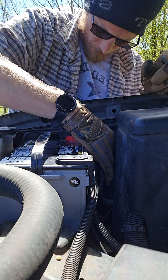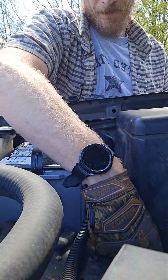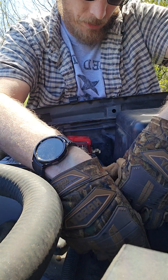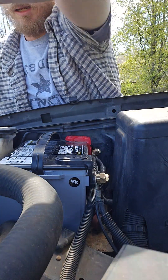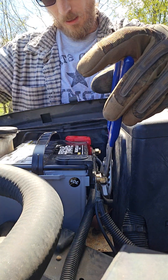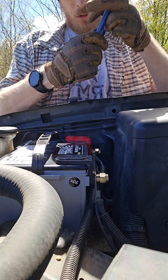Tighten it — there we go. Now tighten it completely by hand, make sure she's snug. Stick my ground wire on here. Got me a little spark there — that's okay. And then I'm going to take my wires, wrap them around, and just snug them up. Not tight, just snug — twist.